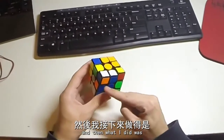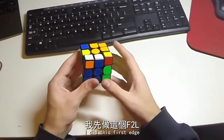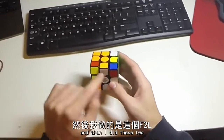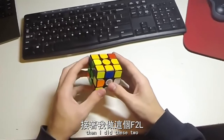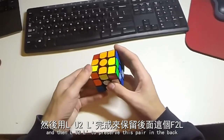No rotations, and then what I did was I did this first edge by doing U' — a bit of keyhole — and then I did these two like that, then I did these two, and then LU2L'.